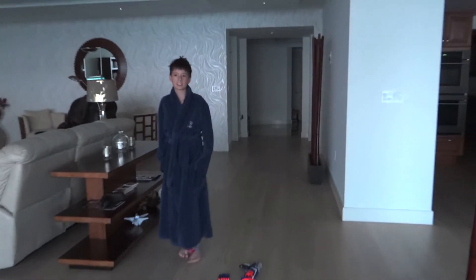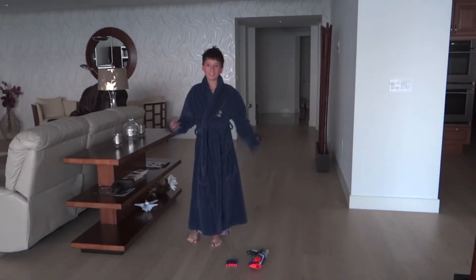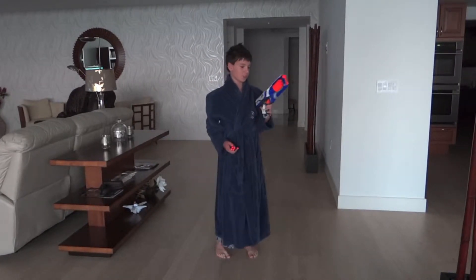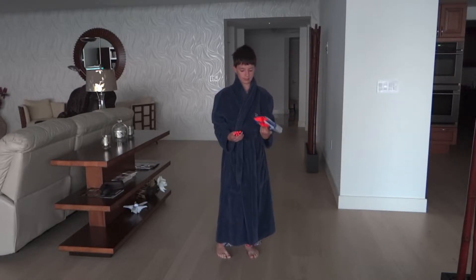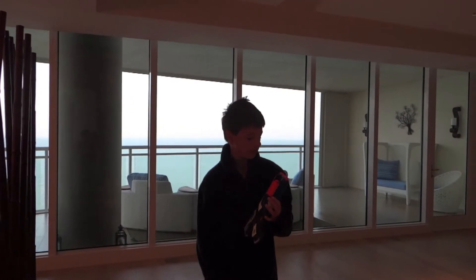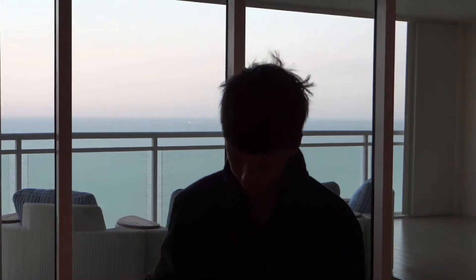Hey guys, I just woke up and my t-shirts are all gone. This is my first Nerf gun review. I'm doing the Nerf strong guard. This gun shoots really hard, but if you have these white bullets it won't work to shoot.